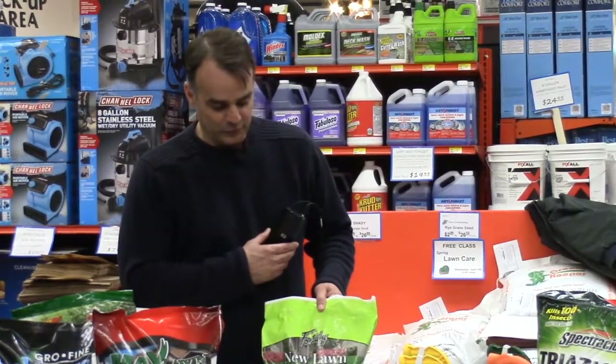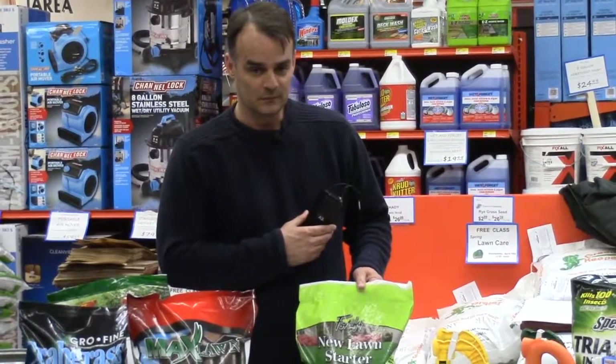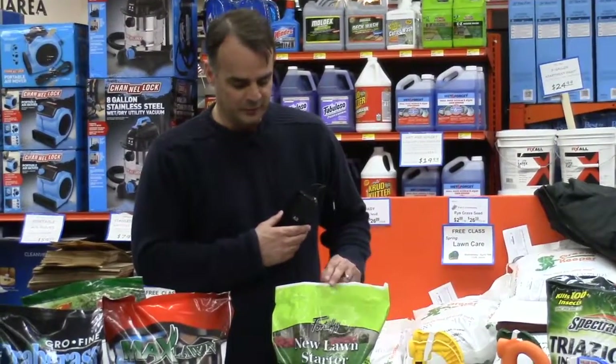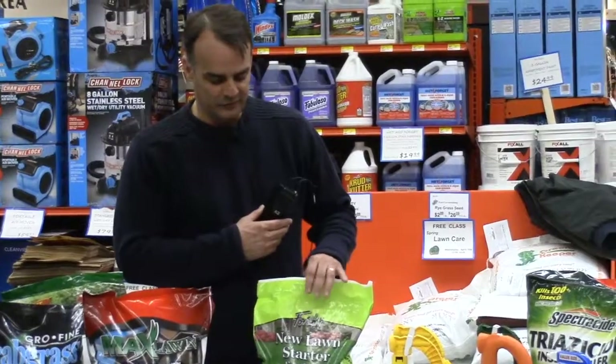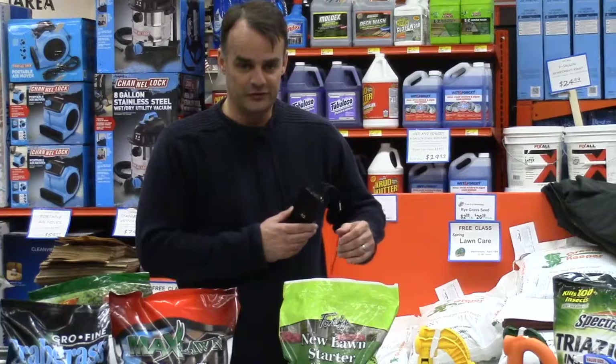This is the best one to use for late fall or if you're going to do seeding now. If you plan on doing some seeding in the next couple of weeks, this would be an excellent one to use at the same time as your seeding.